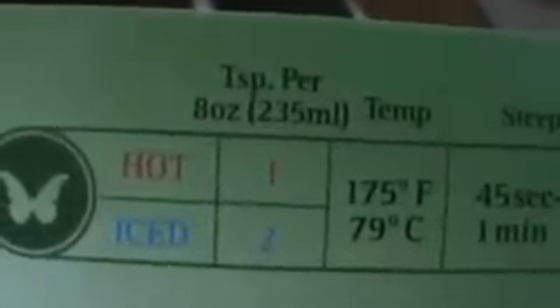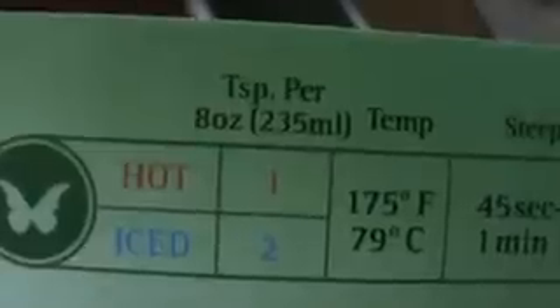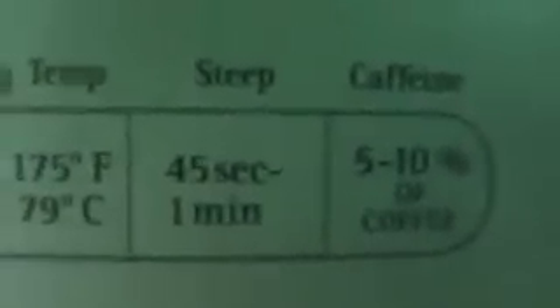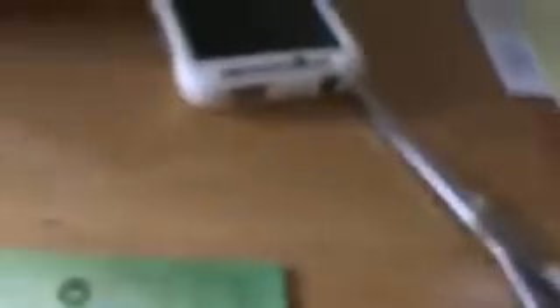It's 8 ounces and I go through it pretty quick, but it is awesome and one of the most delicious teas. When you get your teas, the book tells you what type of tea it is. For green tea, if it's hot, it tells you per 8 ounces of water you only need 1 teaspoon — and they have their perfect spoon. If you want it cold too, it tells you the degree of water and how long you steep it for, then the amount of caffeine.